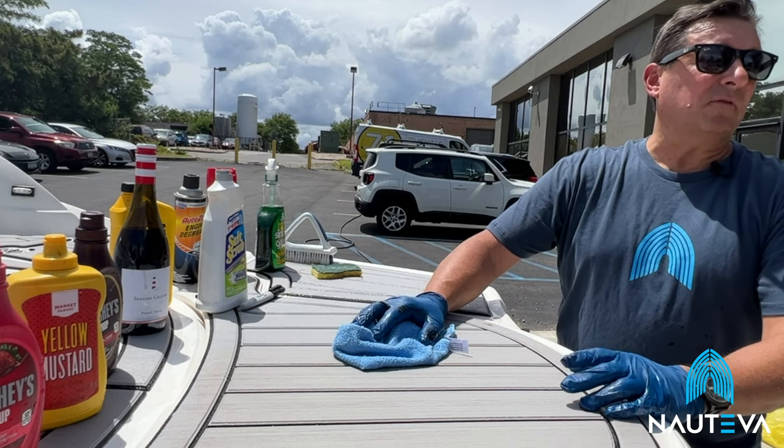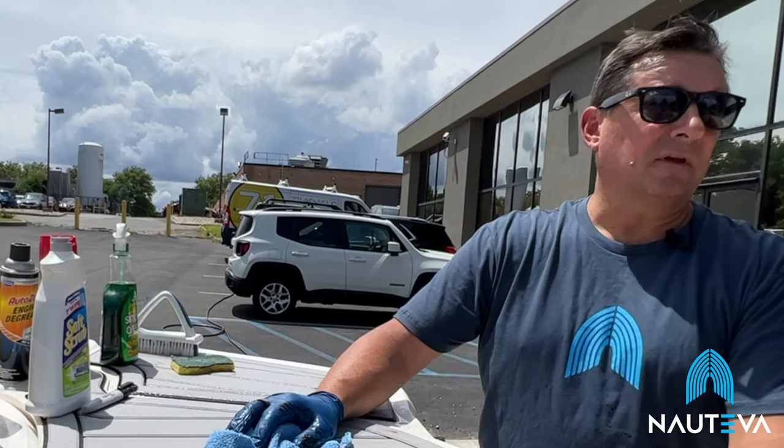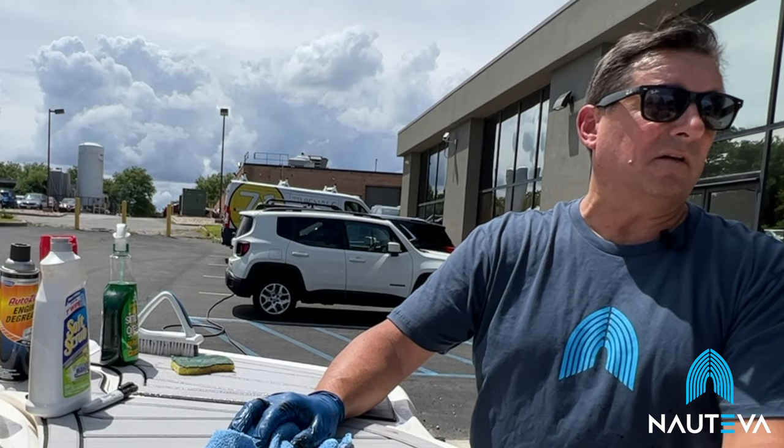This type of boat flooring product has been around for 15 years. What you're looking at is an evolved version of that. Notiva is definitely the toughest material on the market.